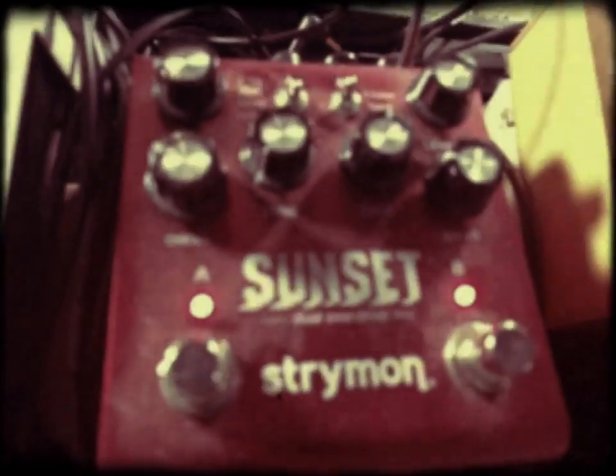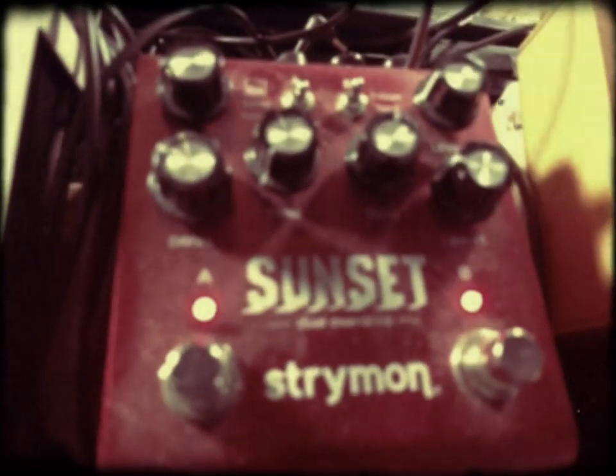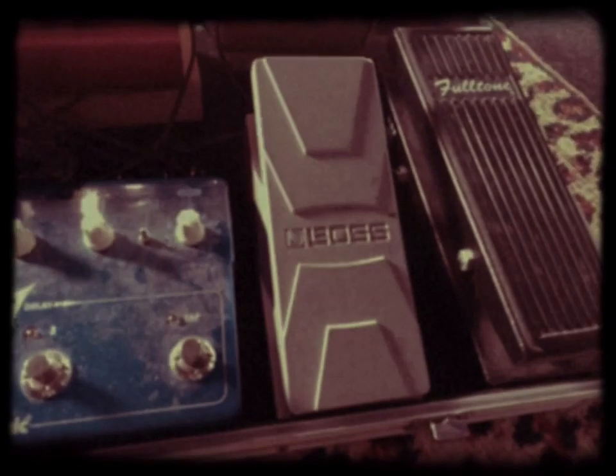Then I go into the Strymon Sunset, which is a Dual Overdrive. From there I go into my Boss Volume Pedal.